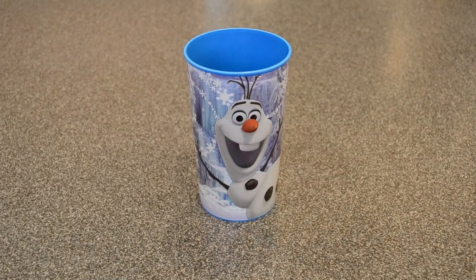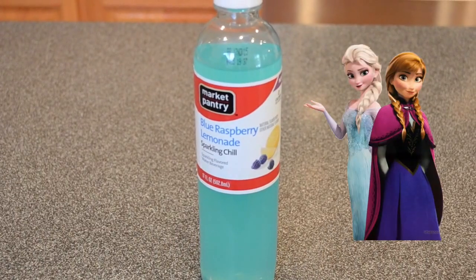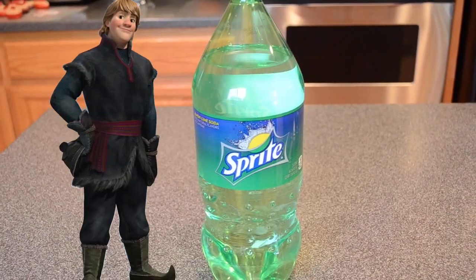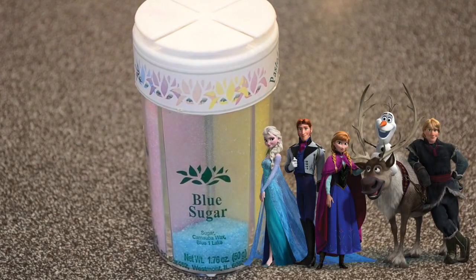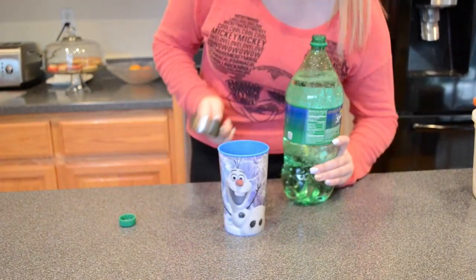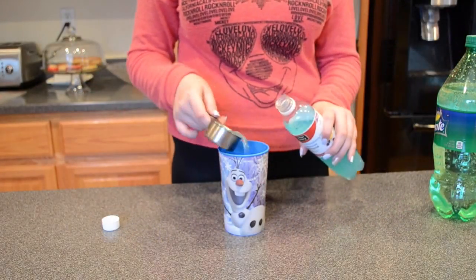For the Frozen Snowball Punch, you're going to need a frozen cup or just a regular cup. Then you'll need a blue drink — I just got what was cheapest at Target. One scoop of vanilla ice cream, a Sprite, and blue sprinkles to decorate. Take equal parts of Sprite and your blue drink and put them into your cup. For my cup, I ended up using two-thirds of a cup of each, but it depends on the size of your cup.